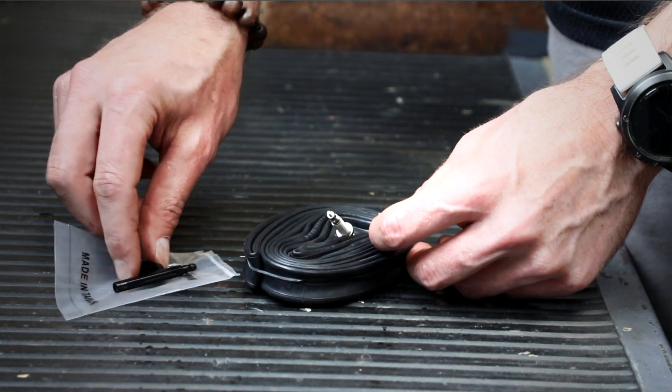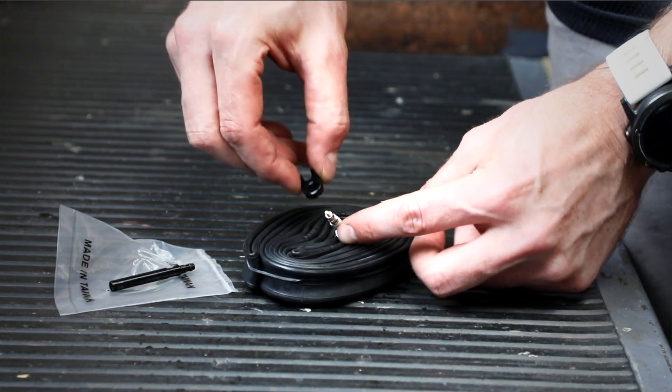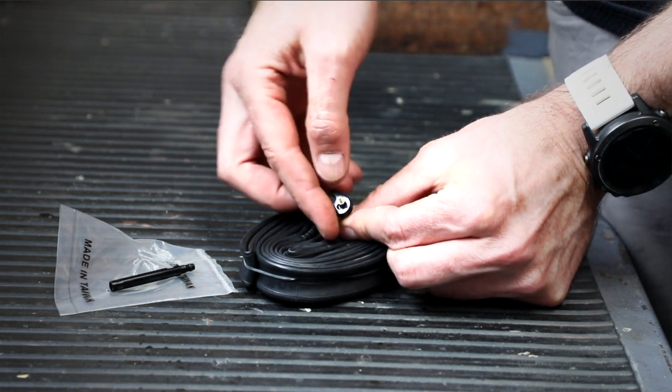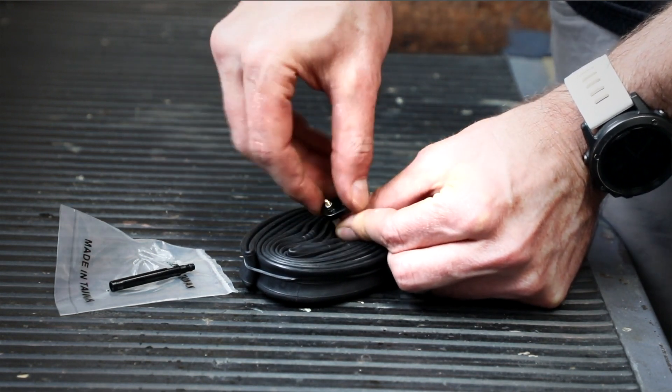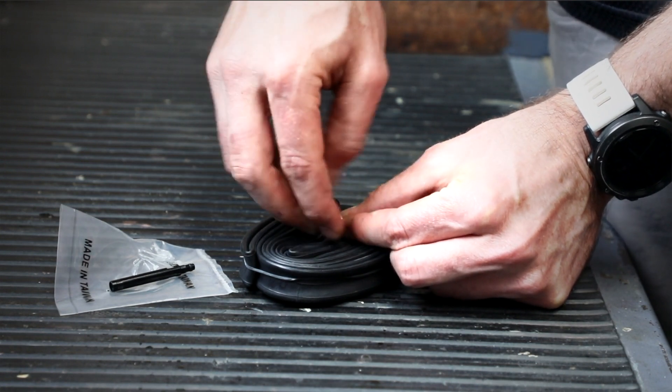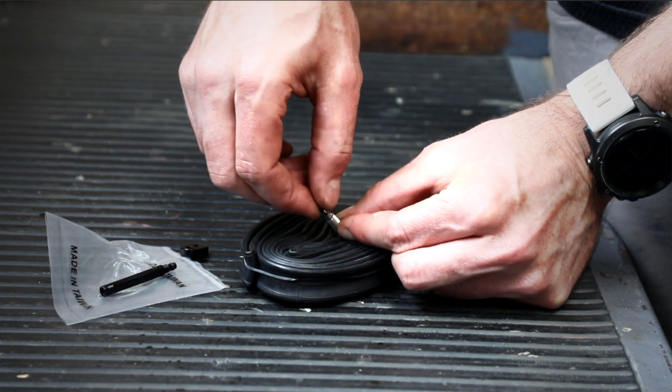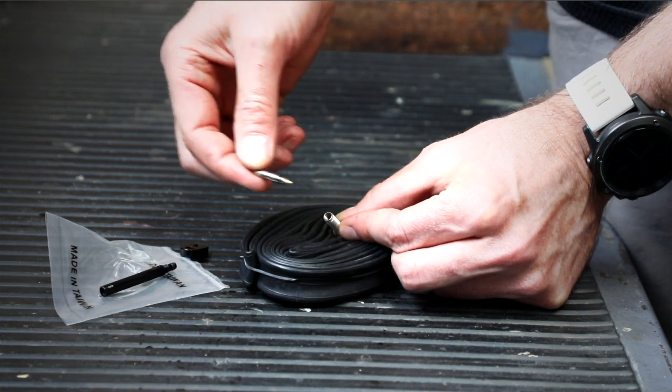To install the valve extension, first take the small tool provided and remove the valve core — like this. And the valve core is removed.